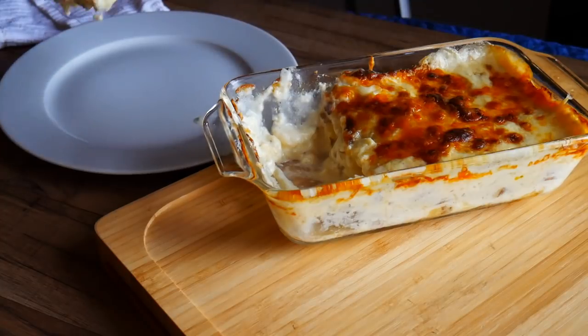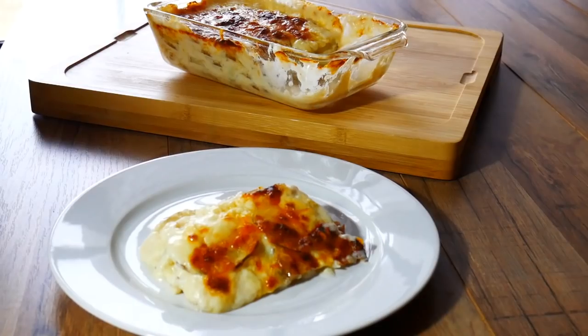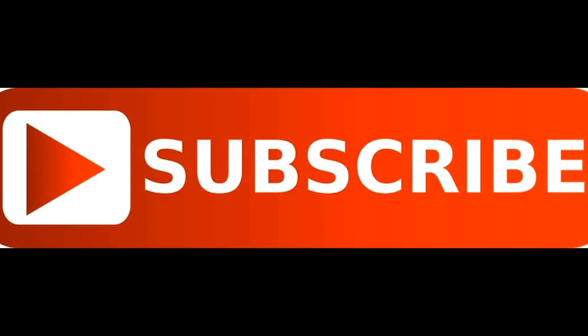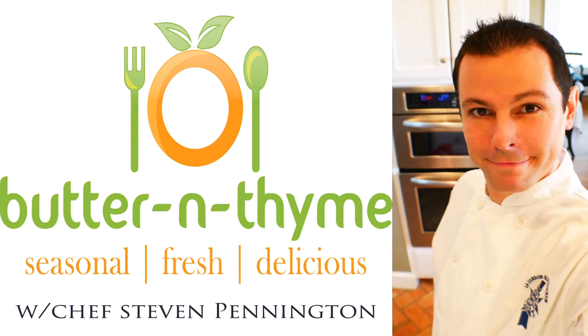And we've created a classic, traditional potatoes au gratin. Really delicious, guys — a little bit of chive and you're all set. Bon appétit! Hope you guys really enjoy it. Come join us on social media — we'd love to have you. All the links are below. Go ahead and subscribe and hit the like button. We'll have all the information and much more about potatoes au gratin on the website. You guys take care.